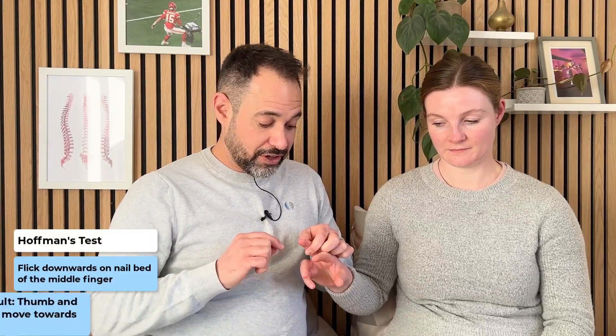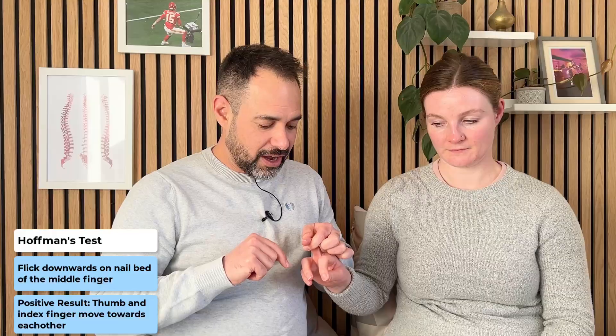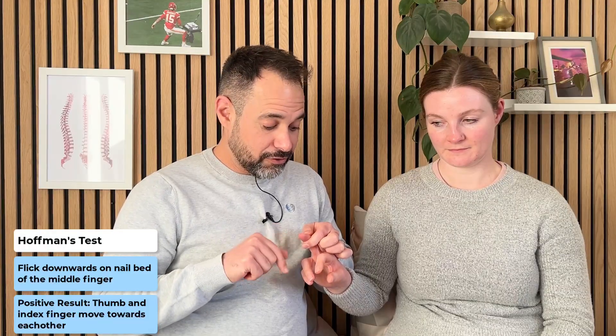The way we do Hoffman's test is we stabilise at the distal interphalangeal joint and the examiner is going to flick downwards on the nail bed of the patient — flicking the distal phalanx downwards. What we're looking for is movement at the thumb and index finger. A negative result is if the thumb and index finger stay in the same position. A positive result is if the thumb and index finger start to move towards each other, as we're demonstrating here.